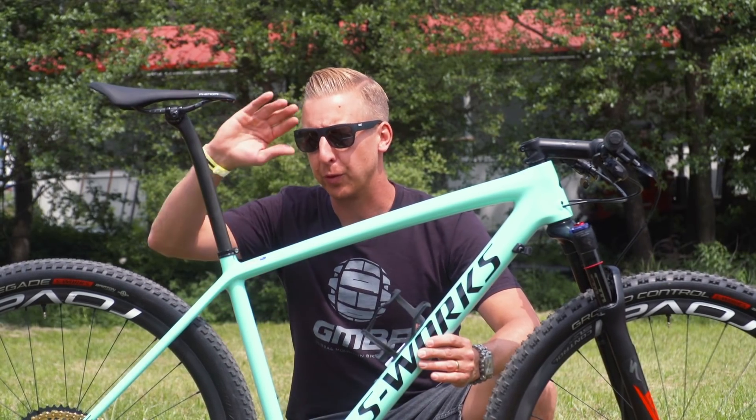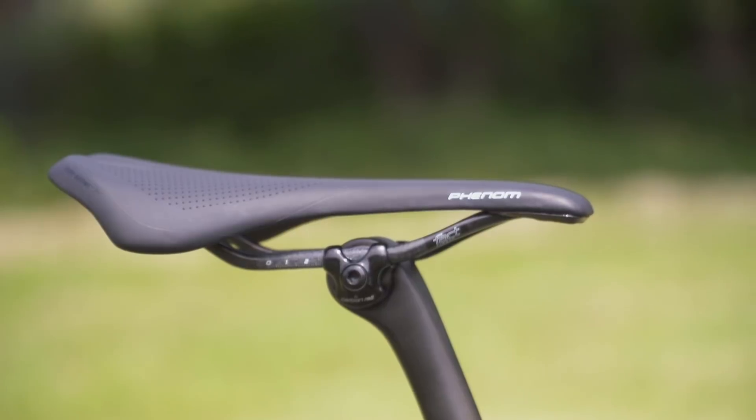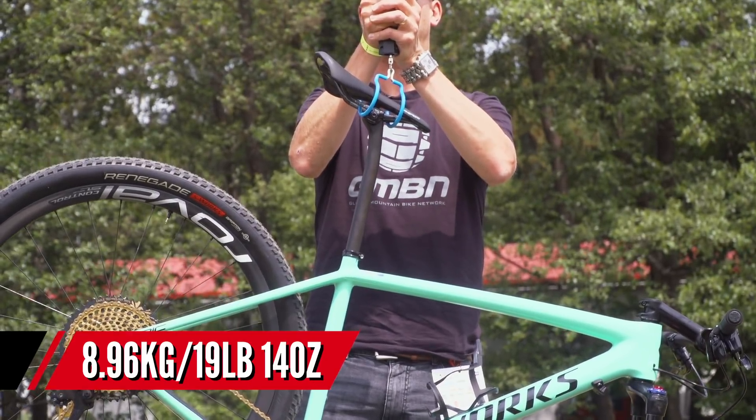Finishing Sam's bike off, of course it's a carbon seat post — he doesn't run a dropper post — and it's got his trademark laid back position on that carbon railed Specialized saddle. The total weight of this race bike is about 8.96 kilograms, or 19 pounds 14 ounces.